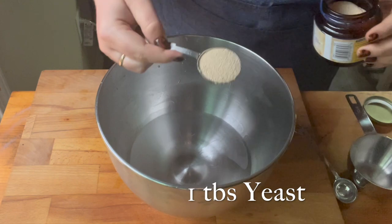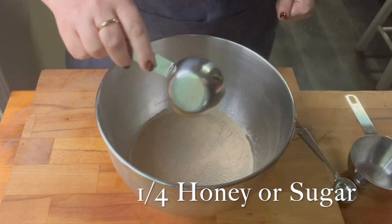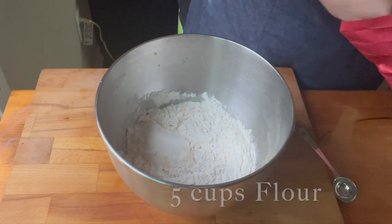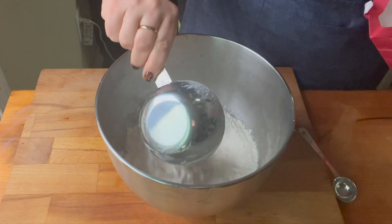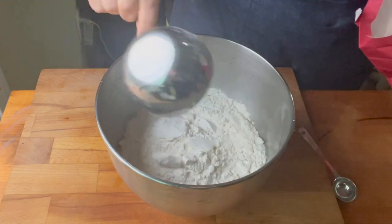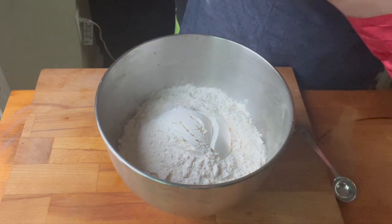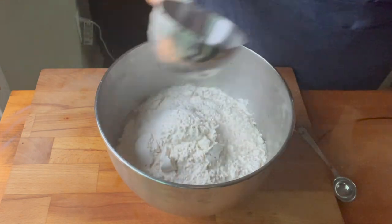This is the bread dough recipe from a previous video — I'm just making the sandwich bread. If you want to see how I did the yeast rolls, it's the same recipe but I split the dough up differently, and I'll link that up top. I got a couple of questions when I posted it to our Facebook group: do you need to let the yeast bloom? No, just mix it all up. And what kind of flour? Just all-purpose flour — you don't need bread flour or anything special, just regular all-purpose will do just fine.